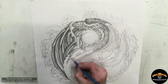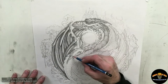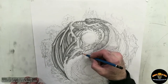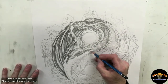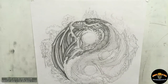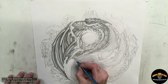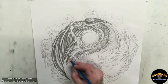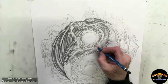And of course the body is dissipating into a design element, into the shape of the yin-yang symbol. Here I am just putting in all the different small tiny scales just to give it some texture and some design work as we get closer and closer to finishing up the bottom end of the tail design as it goes into the lower part of the yin-yang symbol.